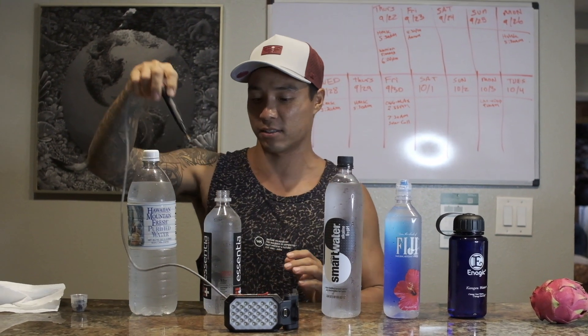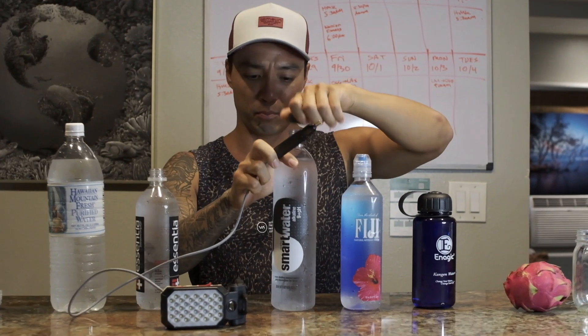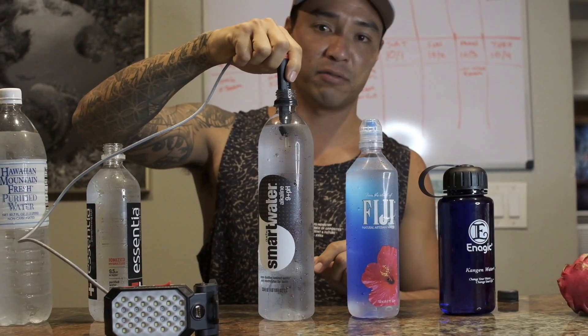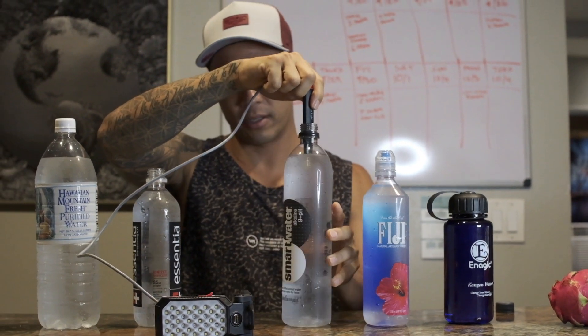Next up we're going to do Smart Water 9-plus pH alkaline. You guys will see that it's actually not that smart — it's actually very dead. It's also not turning on the light.